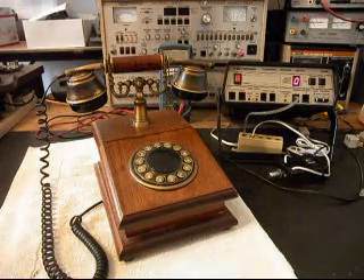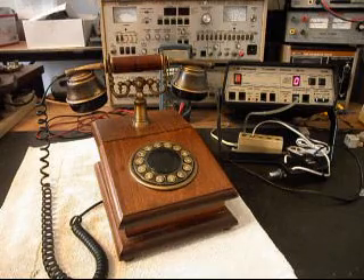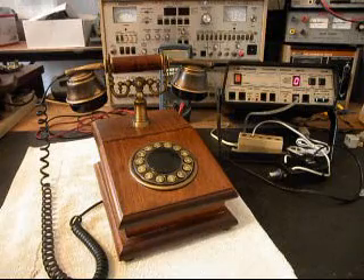Hello, this is Dennis with A1 Telephone Service and Repair, A1 Electronics. You can reach us on the web at www.a1-telephone.com.